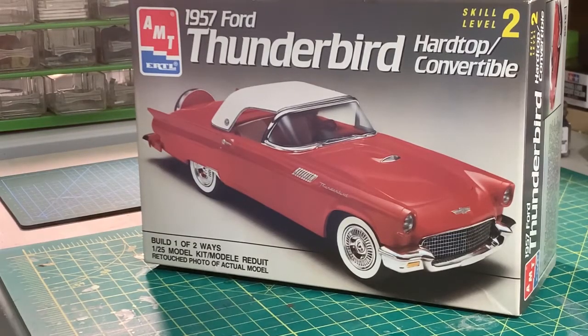Hello YouTube modeling community, this is Rick and this is my entry announcement for the 48 hour group build. I've got this 57 Ford AMT Ertl kit that I picked up at an auction our club held, and I picked it up specifically with the 48 hour group build in mind. It's a simple kit, it's a skill level two, and shouldn't be any problem for completing in 48 hours.